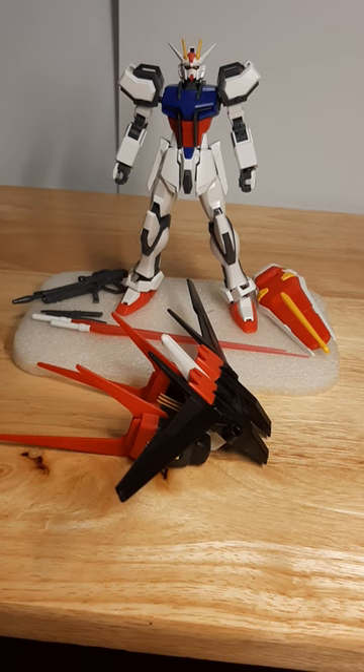I converted one to the Perfect Strike, because I took the old R-17 Perfect Strike Gundam, threw away the base kit, threw away the base Strike from that, and attached all the Striker packs onto it, which fits perfectly well.